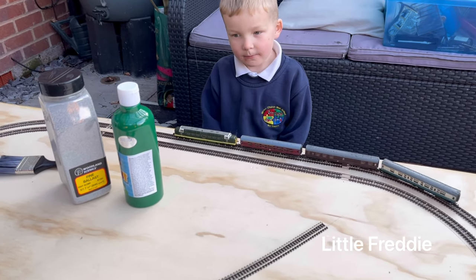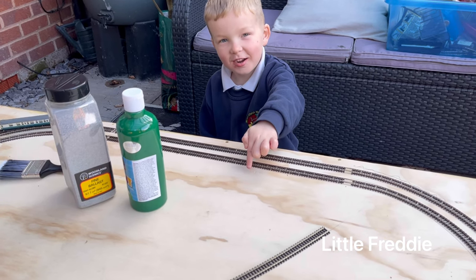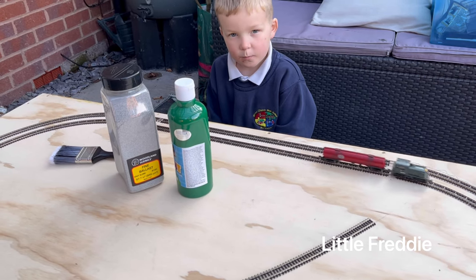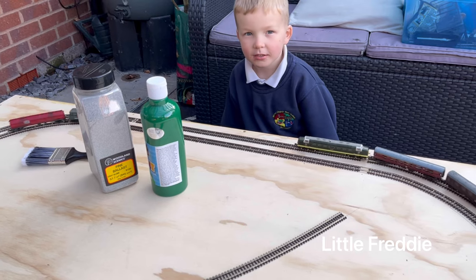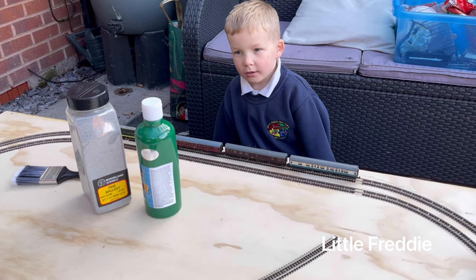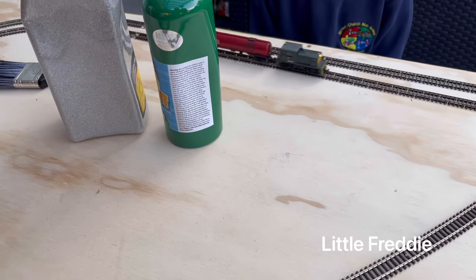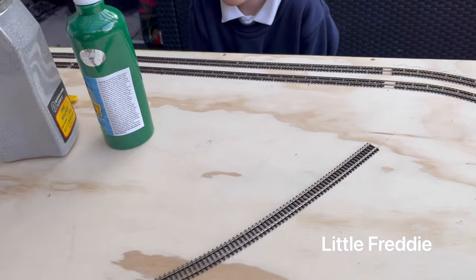What are we painting? Can you point to it? We're painting the baseboard, aren't we? And what colour are we going to paint it? Green. Green? And then when it's dried, then what are we going to do? Gravel. Gravel? Yeah, we're going to put ballast around the tracks, aren't we? Yeah.